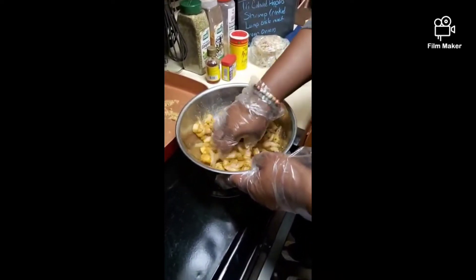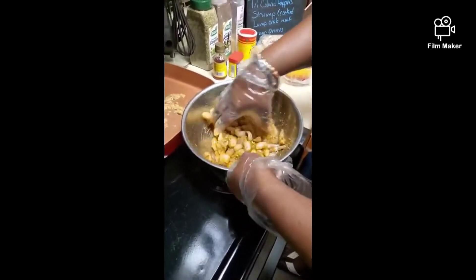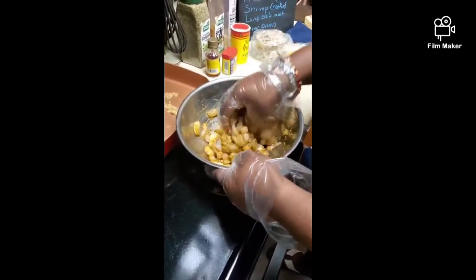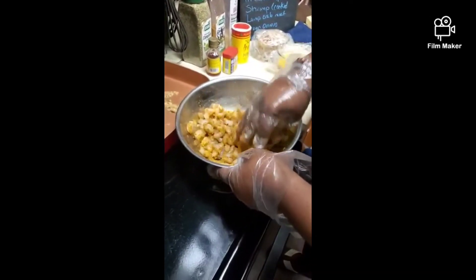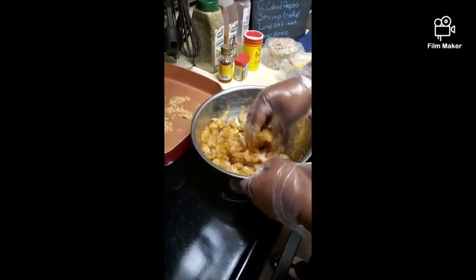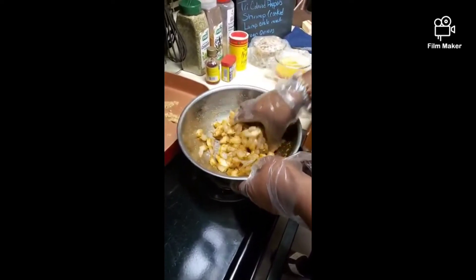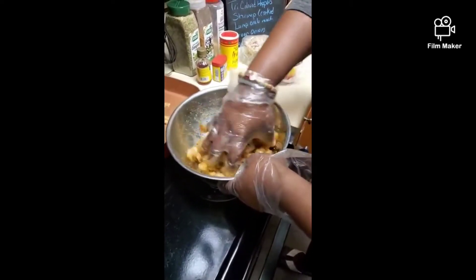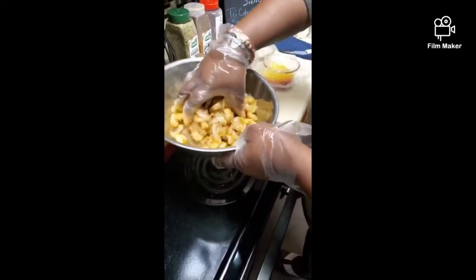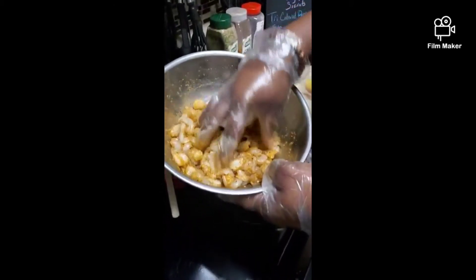What was the inspiration for this recipe? I saw a post that my cousin Robin shared on Facebook, looked at the video, and said, 'Man, that looks good, but I could do it better.' And here we are. I bet it's going to be better too.